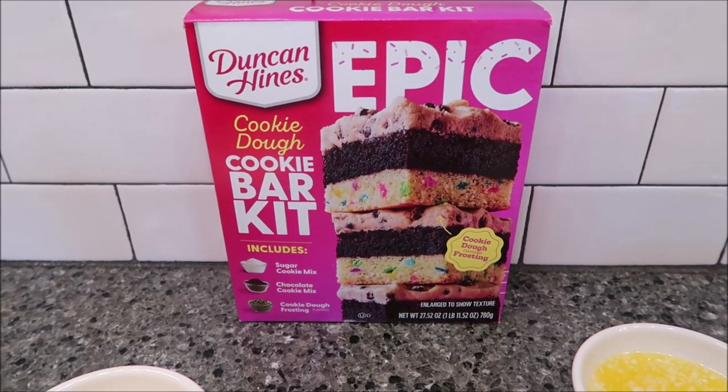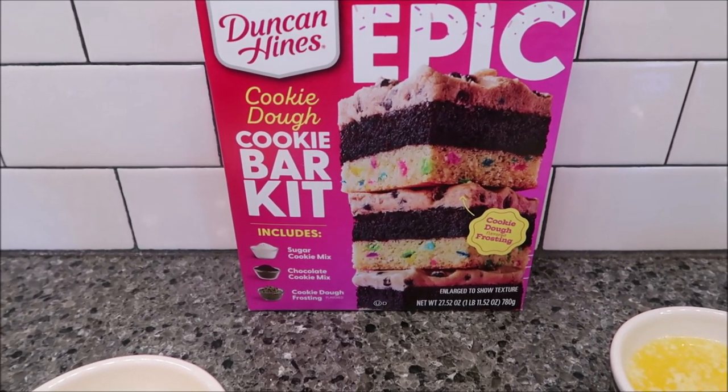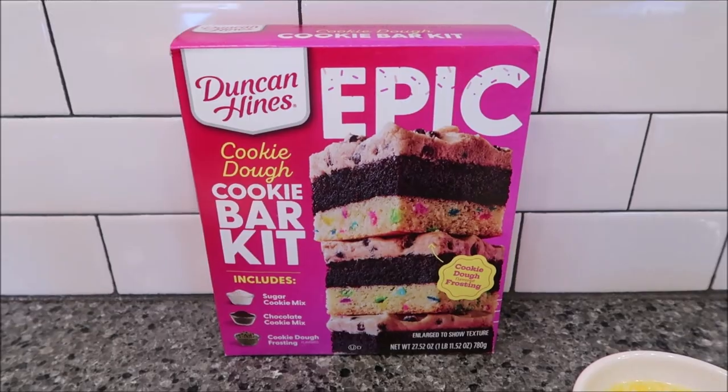In this video, I'm going to be making the Duncan Hines Epic Cookie Dough Cookie Bar Kit. It includes sugar cookie mix, chocolate cookie mix, and cookie dough frosting. It was $4.98 at Walmart.